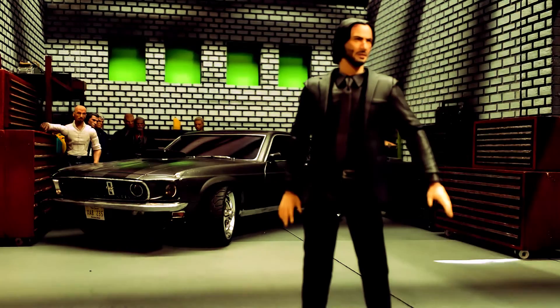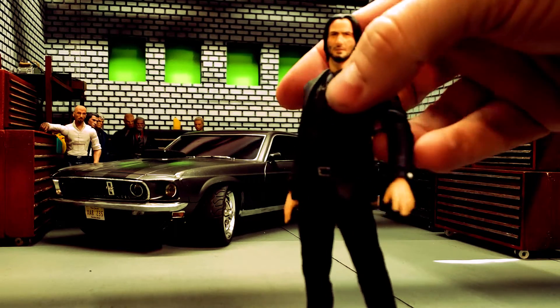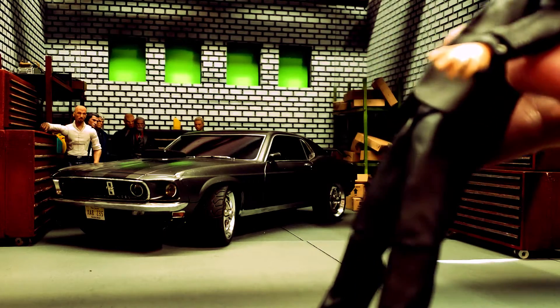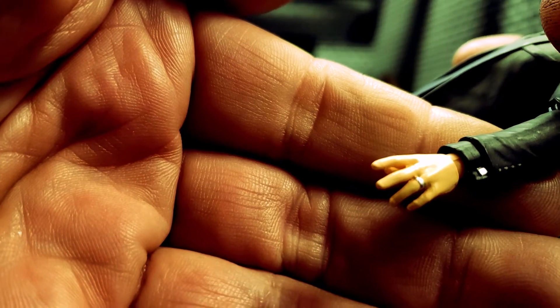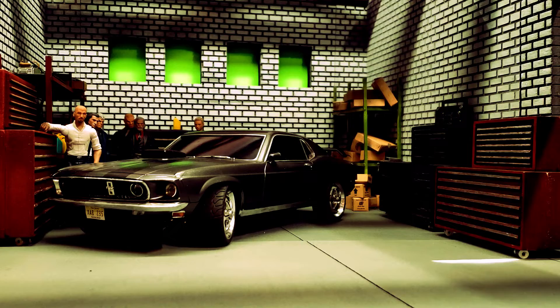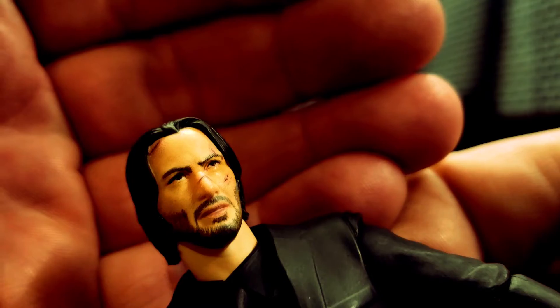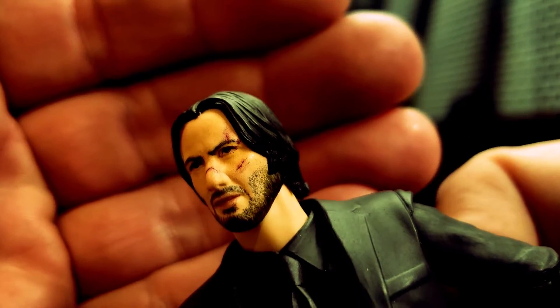His sport coat and pants — his suit is actually dark gray, not black. It's a dark gray suit with a black shirt and tie. I thought they did a great job capturing those colors. You can see his wedding ring here on his hand, and all his left hands have the wedding ring on. He does come with two head sculpts — the first is the battle-damaged version with some scrapes on it. I prefer this one over the other head sculpt.